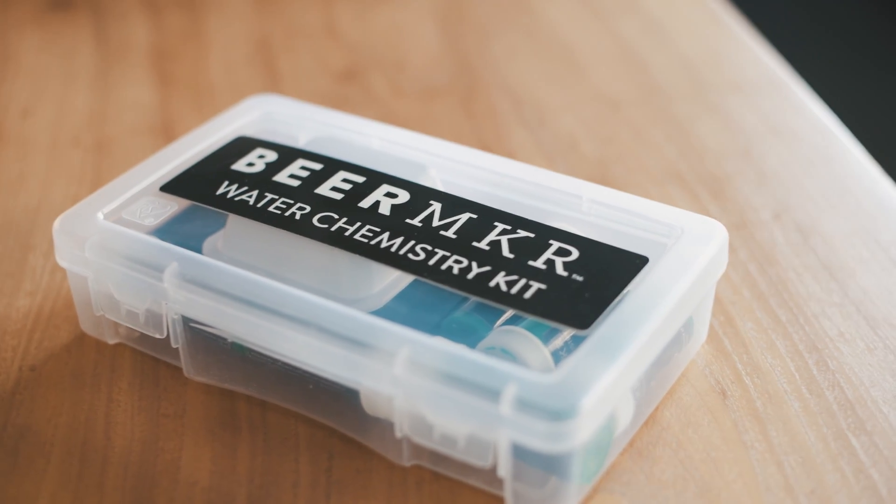Hi, this is Aaron with the Beer Maker Team, and today we're going to be talking about the Beer Maker Water Chemistry Kit. Over 90% of your beer is made of water, and the mineral composition of your water has a surprisingly large impact on the quality of your finished beer. Brewing water has been treated by breweries for hundreds of years — they do things like pre-boil the water or dig wells in order to get a different mineral composition.